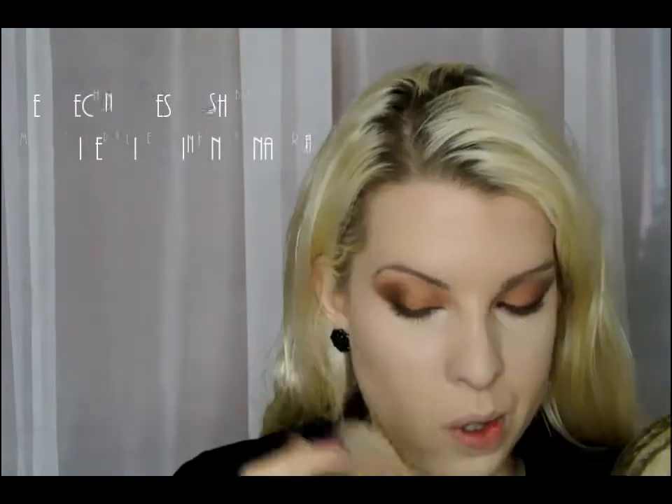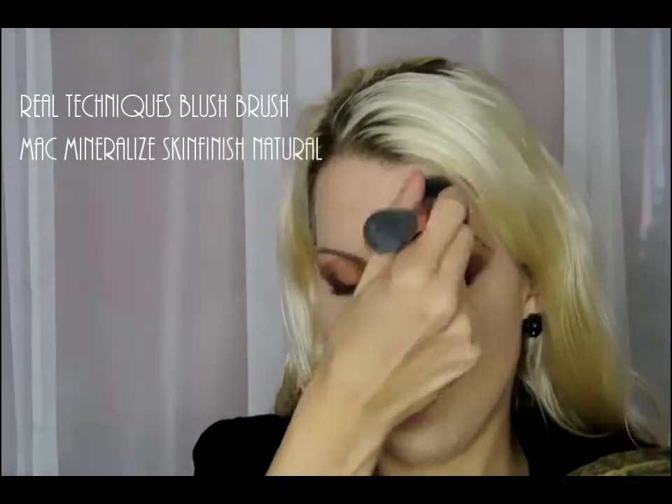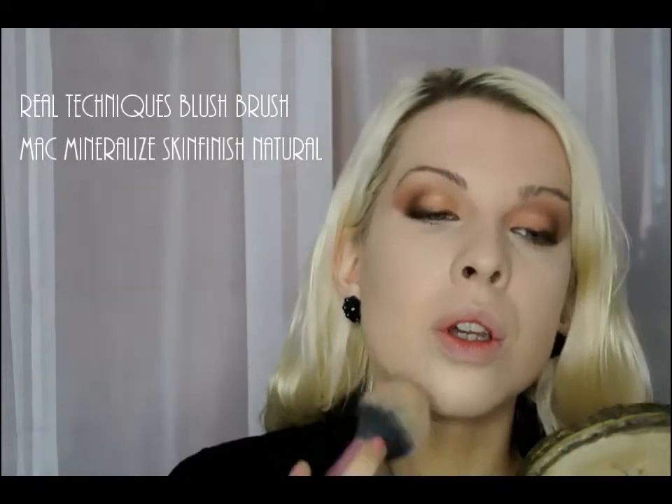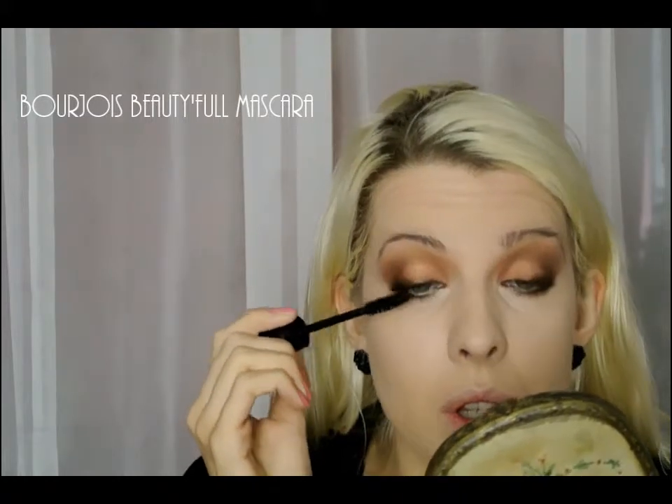I'm going to lock all of that in place with the MAC Mineralize Skin Finish Natural, using Shade Light with a Real Techniques blusher brush. This is the Bajour Beautifully Volume Mascara.